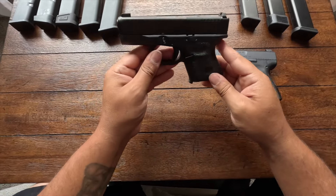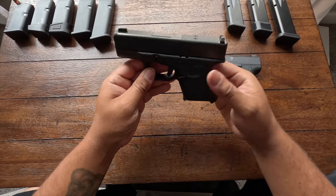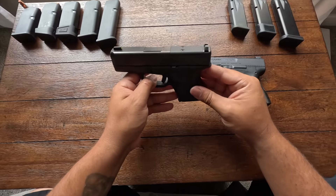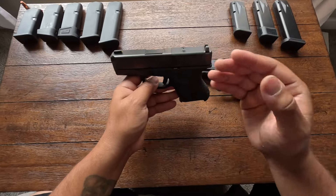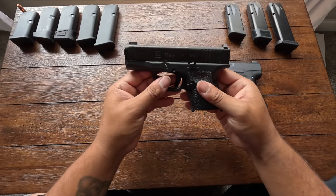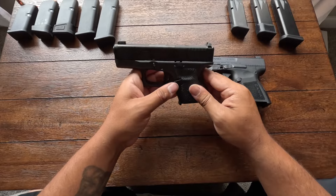I went ahead and got it. I didn't want to get the standard non-MOS version — I'm not planning to put an optic on it right now, but I like to have the option. The one thing that does suck is there is no light rail. Being that it's MOS and Gen 5, it should come with that, but that's Glock for you — very basic but very trustworthy weapons.